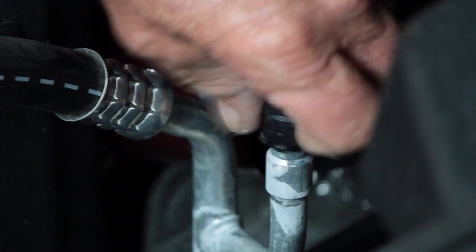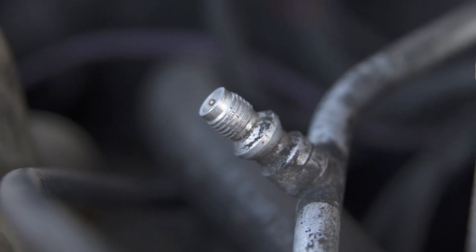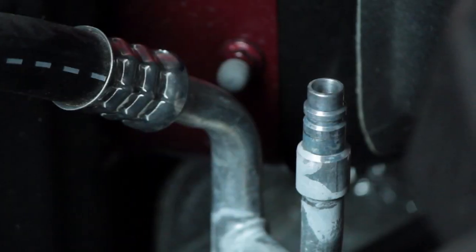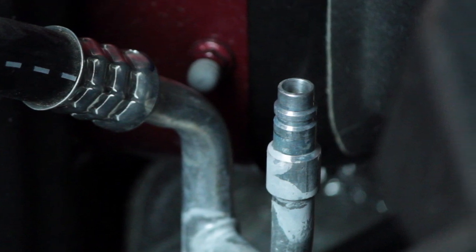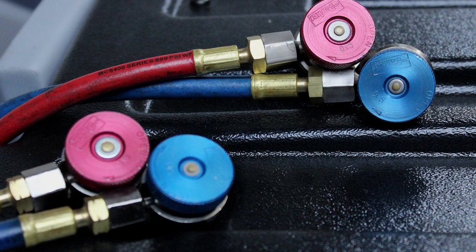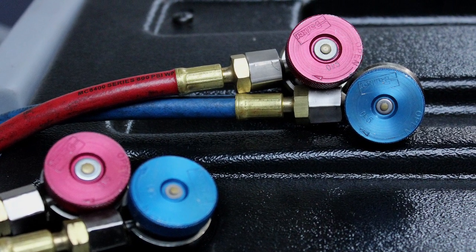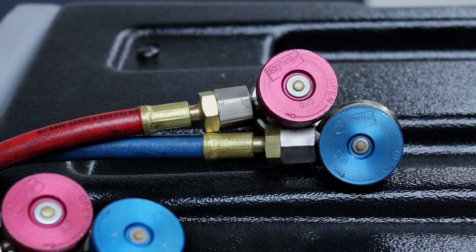Couplings and hoses are different among the various MVAC systems. R-12 systems and service machines use SAE 3/8-inch service fittings, whereas R-134A and R-1234YF use quick-connect type couplings. Dual R-134A and R-1234YF service machines will have two sets of hoses with the proper couplings for the particular type of system.